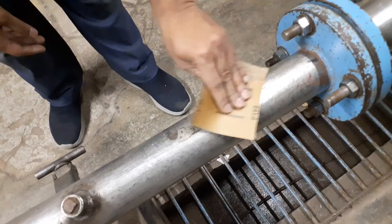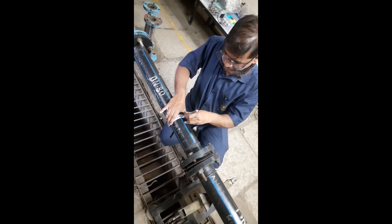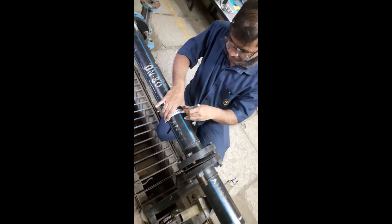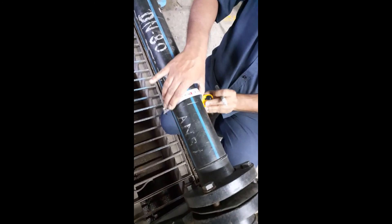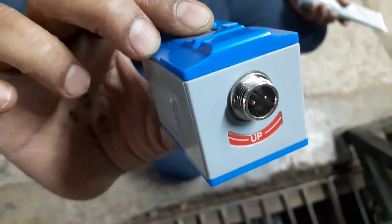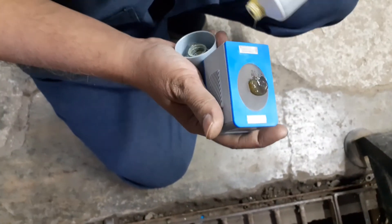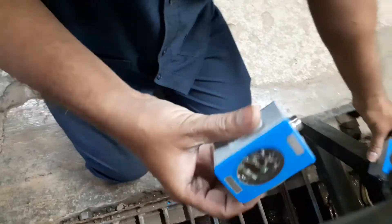Here we have used sandpaper for cleaning. We already know the distance to be maintained between sensors as given by the flow meter, and locations are marked accordingly on the pipeline. First, take the upstream sensor with the red marking and evenly smear 2–3 mm of couplant on the sensor emitting surface, then install the upstream sensor.